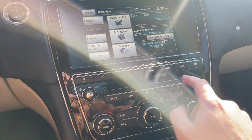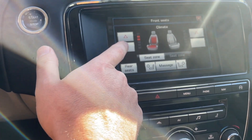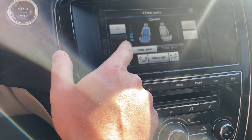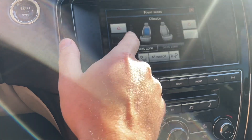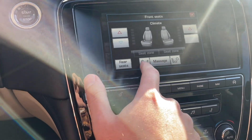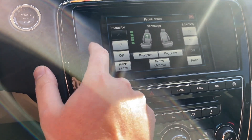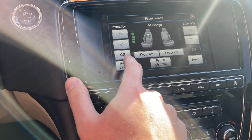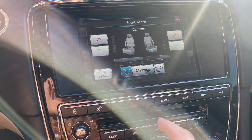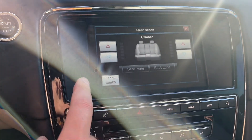Picking up where we left off, we'll show you the seat features first. Front seats can be heated or cooled. You can also choose if you want just the back or the base heated as well. Then you've got your massage functions, so you can choose the program. Let's go back to the seat function. The rear seats have heating and cooling as well — no massage, though.